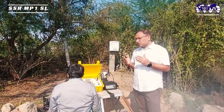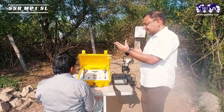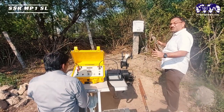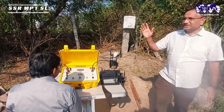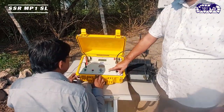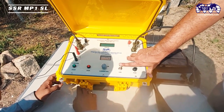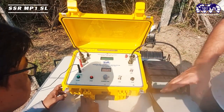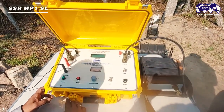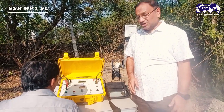Here we are explaining one of our models: the borehole logger model SSR MP1 SL. This particular instrument is a dual-mode device. In logging mode you can do borehole logging, and in resistivity mode you can use it for surface resistivity. The surface resistivity option is similar to our model SSR MP1, whose video is already available.